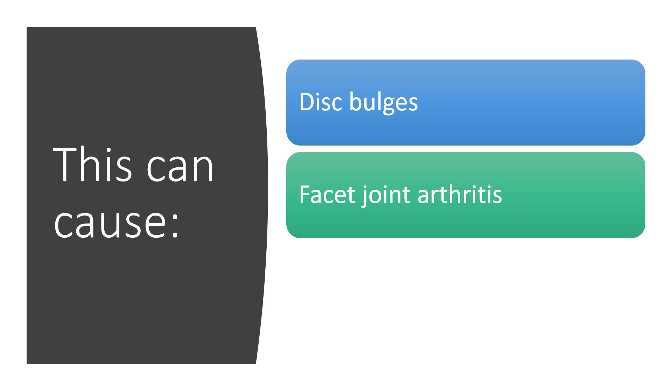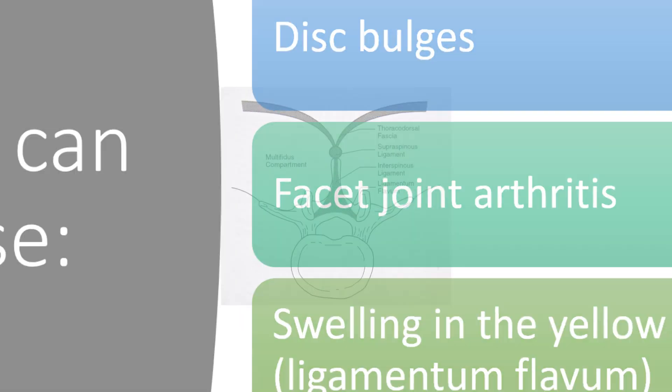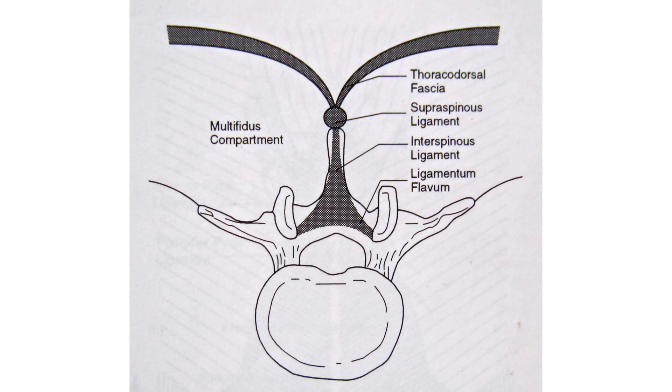When you have too much motion or things get sloppy, you can get disc bulges. You can get facet joint arthritis, meaning those joints in the back of the spine can get arthritis and become bigger. And you can get swelling in the internal ligament in the spinal canal called the ligamentum flavum, which is just Latin for yellow ligament. Looking at all of this from the top down, in the middle is the spinal canal where the nerves live, and then we've got the multifidus stabilizing muscles out here, and the covering for the back muscles called the thoracodorsal fascia, and a whole bunch of ligaments that connect into the spinal canal and connect into that yellow ligament.